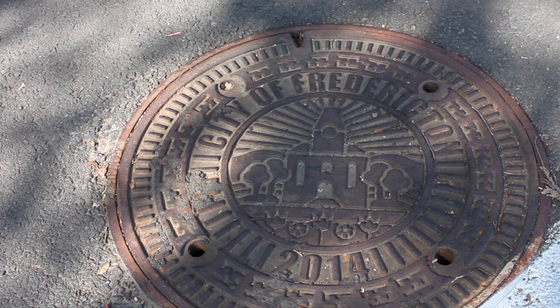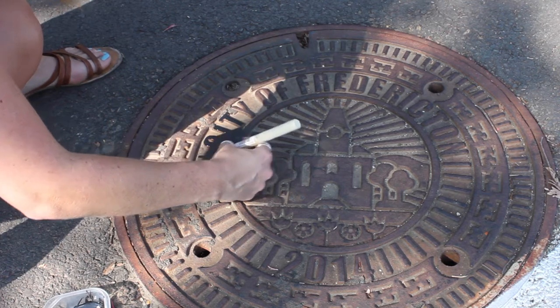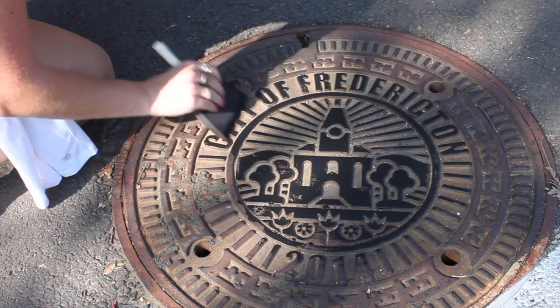I took my DIY on the road this week where I found this sewer hole cover. I loved it when I was out for a walk — it has this really cool design that is unique to my city. I decided to use it, and since it's lifted, it's a great piece to actually transfer the design onto my t-shirt.